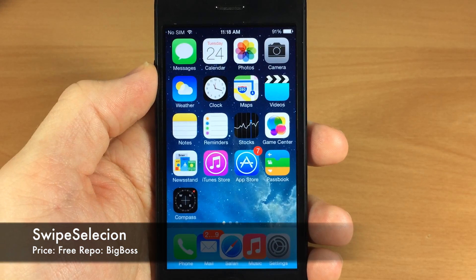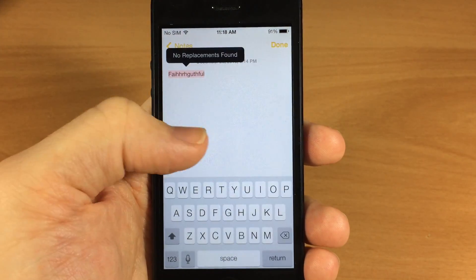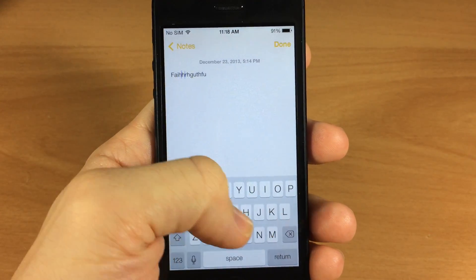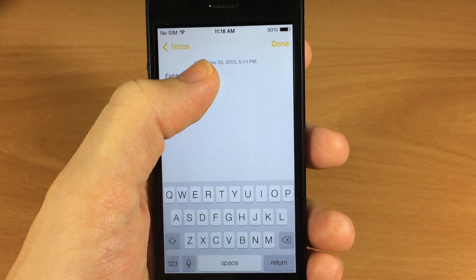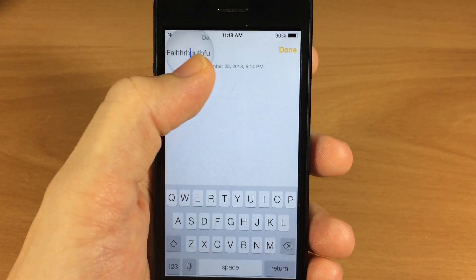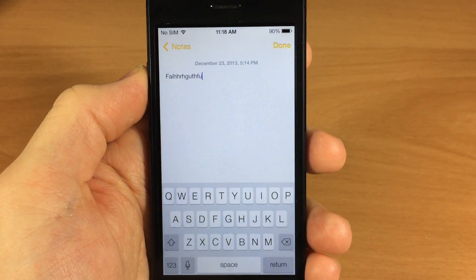Next up we have Swipe Selection. If we go into our notes here you can see if I tap on this, it actually moves the cursor just by swiping across the keyboard. This is a must-have for me because it's very useful — I'm so sick of having to hold down and manage that little cursor with the magnifying glass. It's so much easier with Swipe Selection, so definitely check that out.